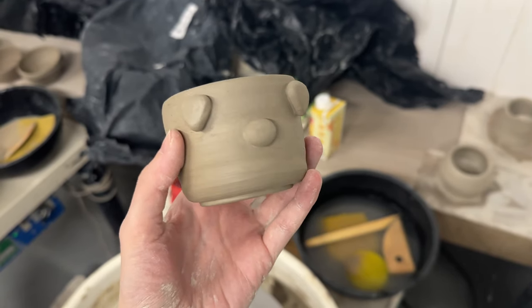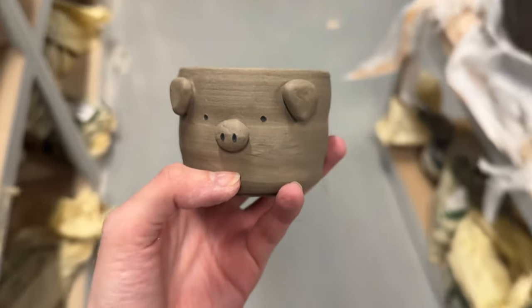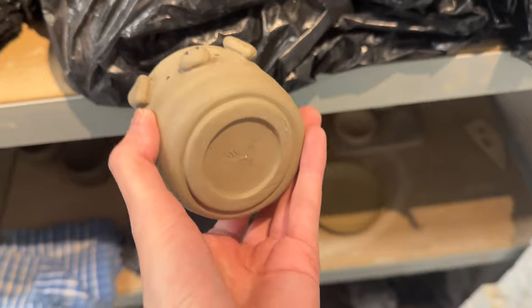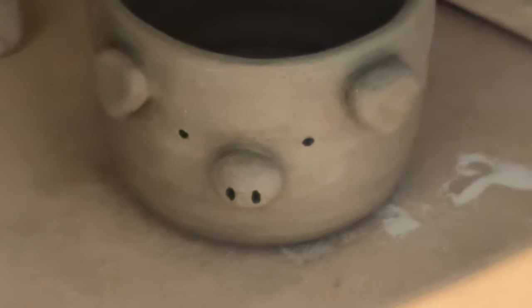You can see here it's trimmed, and then I added some little details on to make a little pig. Then I painted a little bit of detail onto it, and I'm going to glaze this fully in pink at the end so it's like a little piggy. There he is on the shelf of doom.